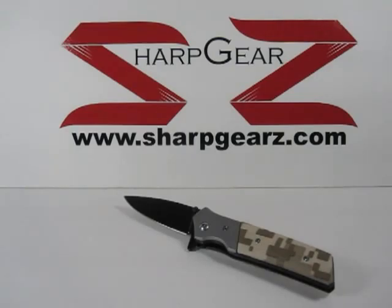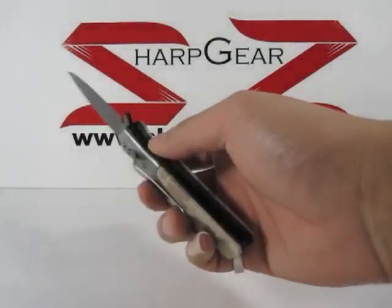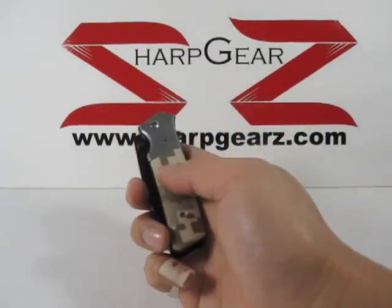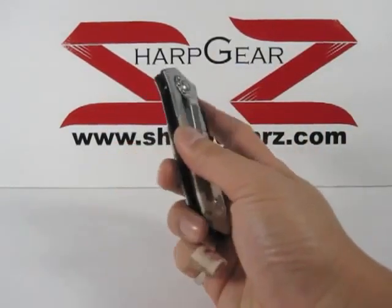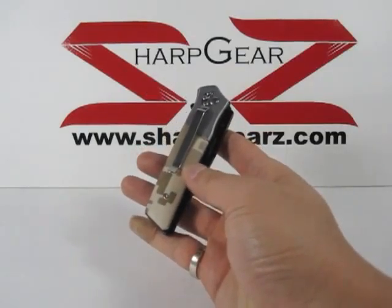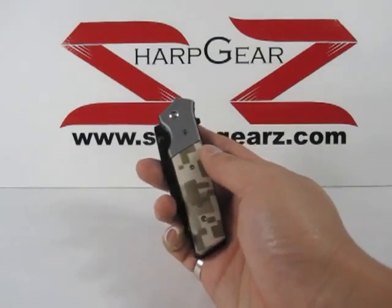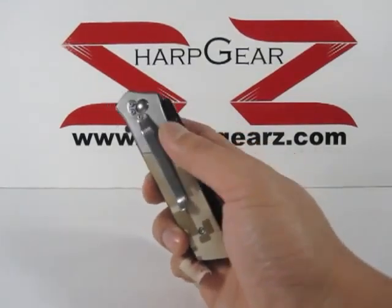Hey, welcome to another sharpgears.com knife review video. Here we have our DigiCamo knife. As you can see on the handle, it is the more present-time camouflage design. The handle on this measures about four and a half inches in length and it does include a...